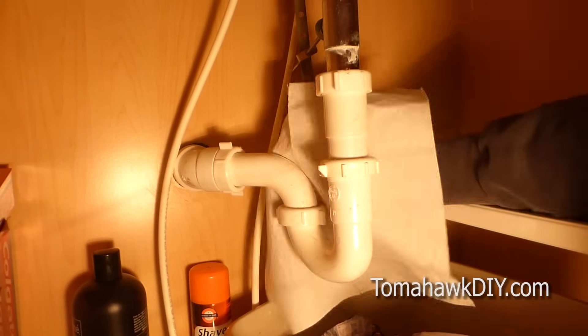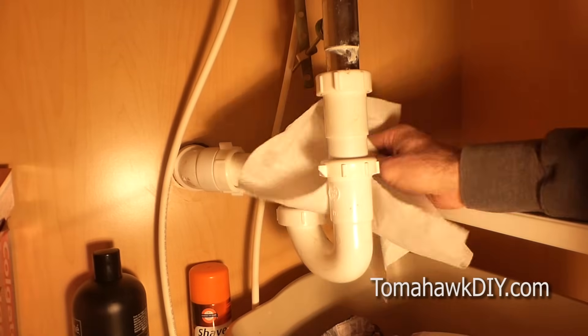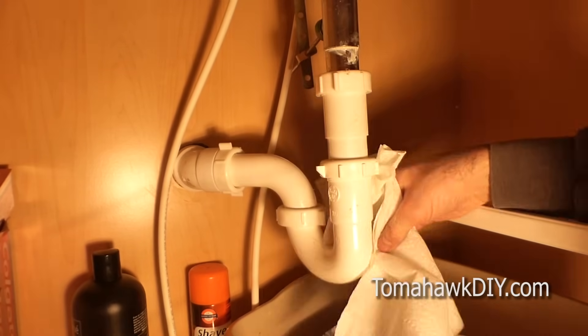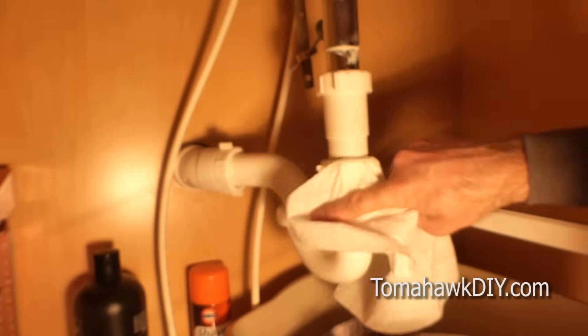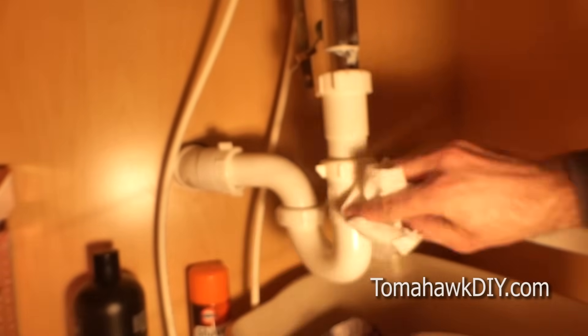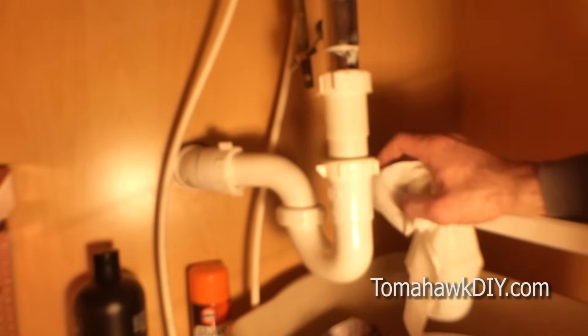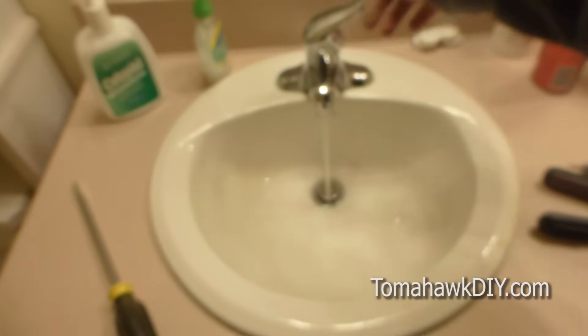Hopefully you don't have any drips. If you do, tighten things down a little bit more. If for some reason you need to replace some parts, I'll include a link down to Amazon where you can get some new P-traps and gaskets and things. I like to make sure I've wiped all the water off and then keep an eye on this over the next couple days — maybe leave a dry bucket down below to check on and be sure there's no water leaking.